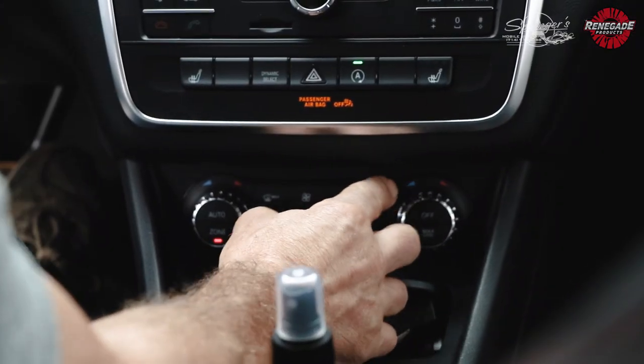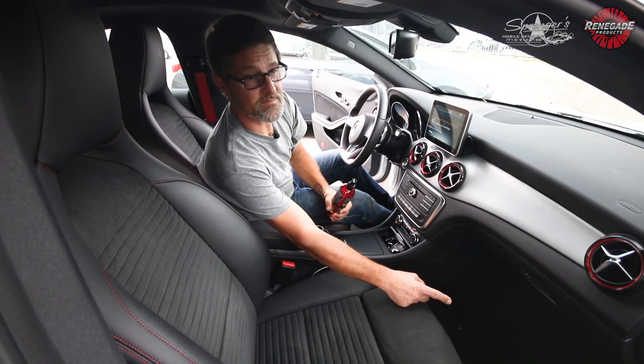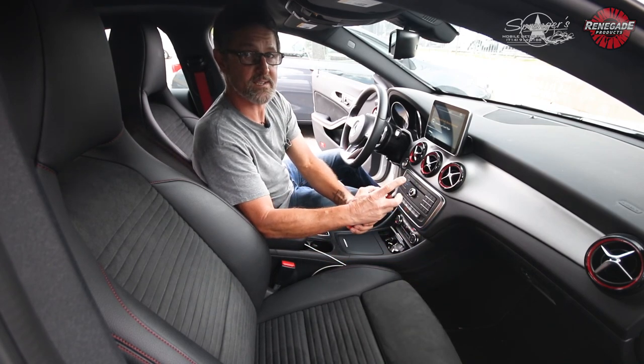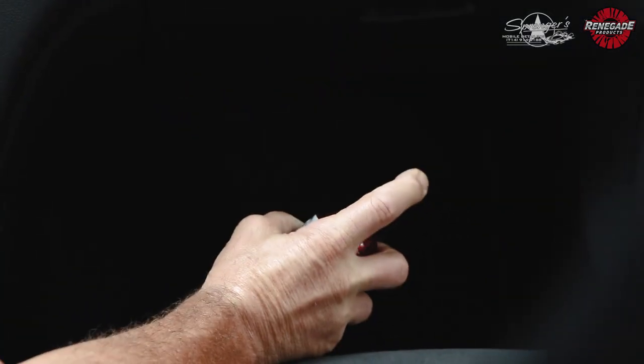Hit that button, take your California Love, and the air intake is near the floor underneath the dash — we're going to spray three sprays under there. That's all it takes.